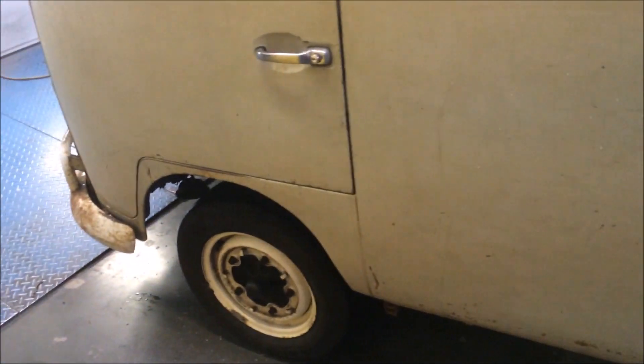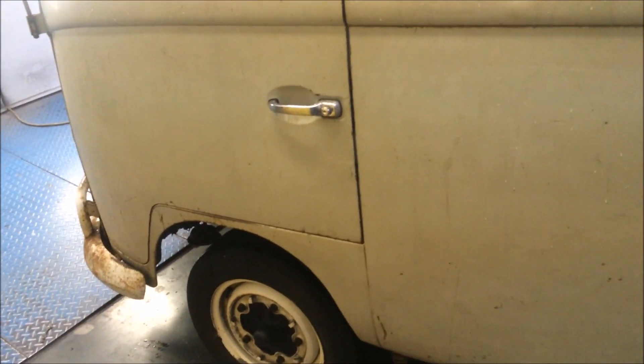Here's the next one. Haven't touched it yet, just about to start disassembly and ship it off to the blasters.